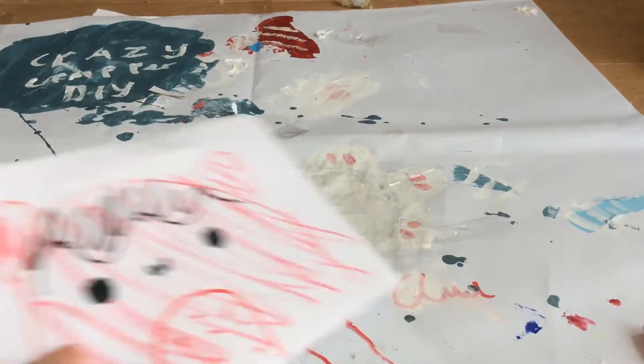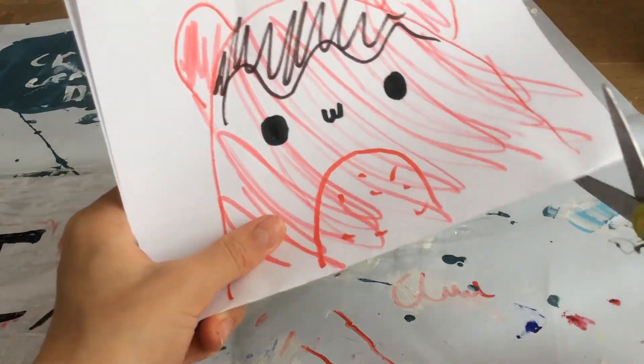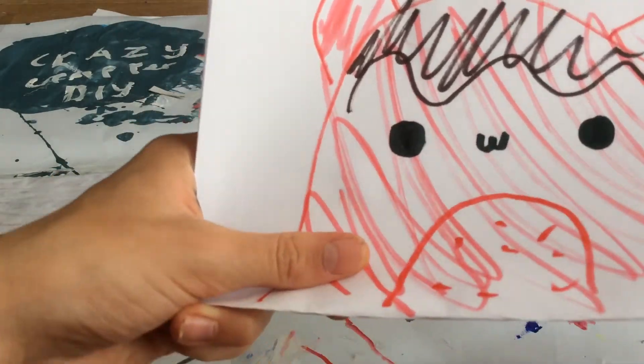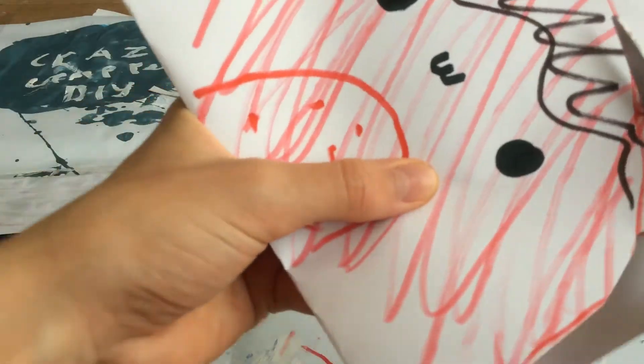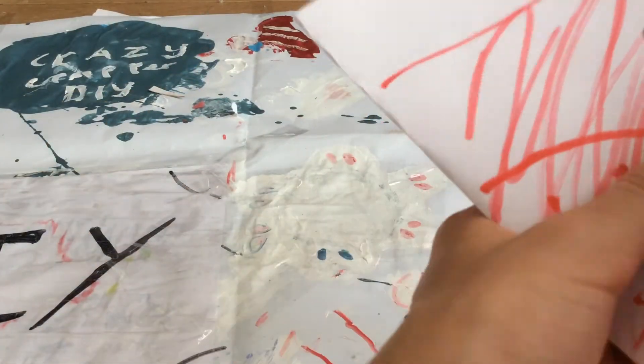Then I'm just going to cut it out. Once it's cut out, all you need to do is decorate the other side, and then just cut it out and tape it over and just add a bag or whatever in it.